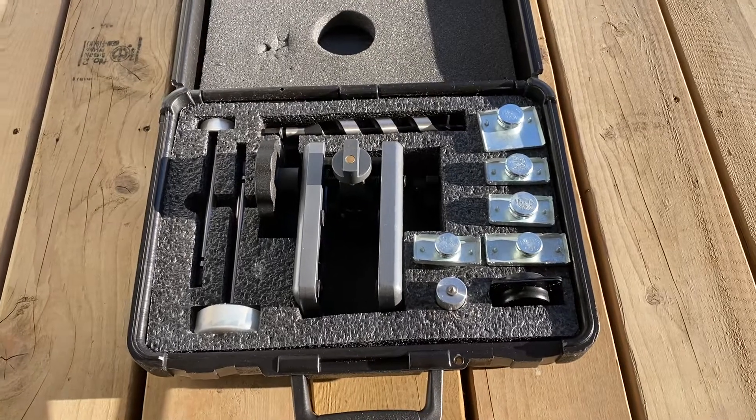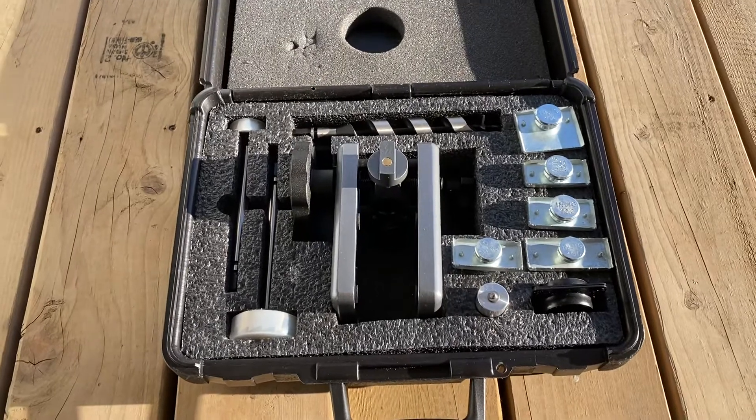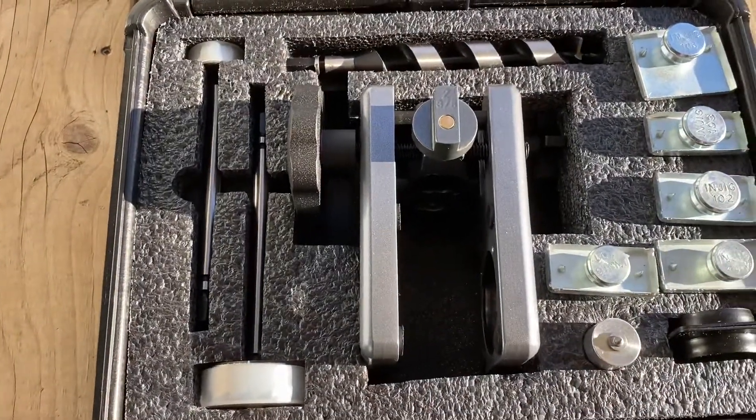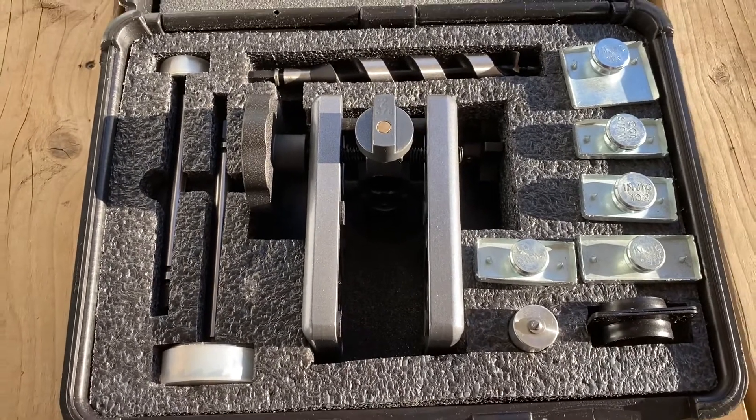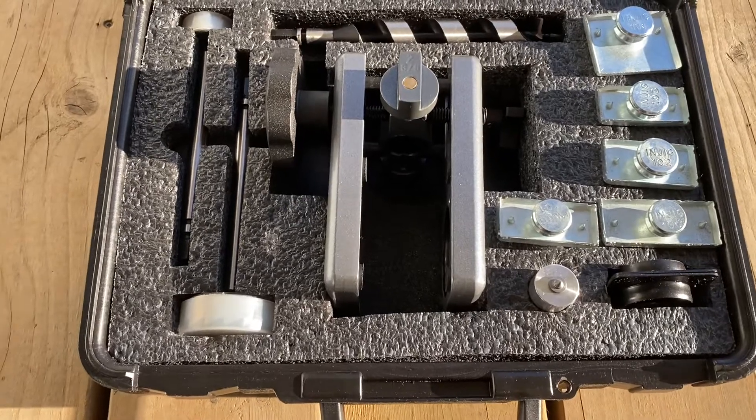Hey guys, we've got a nice evening here. I thought I'd go over with you the Pro-Lock Killer Jig. This is a tool we recently picked up. It's a kit that comes with everything you need. It's a little on the pricey end but a hundred percent worth every penny you pay for it.